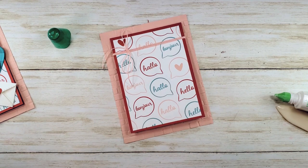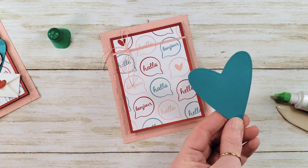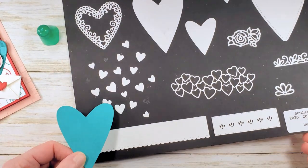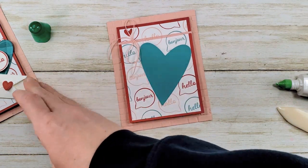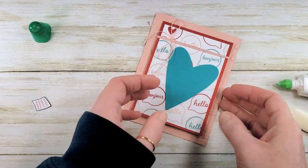I've got a little die cut piece here. This is the largest primitive heart from the Stitched Be Mine dies — I did that with Bermuda Bay. When I laid it on the card I thought, oh, that's kind of cool. Then I said it needs a little texture, so we're going to do a background stamp on this.